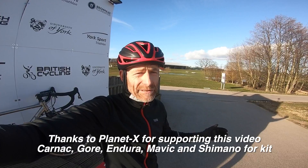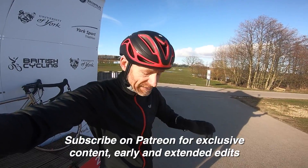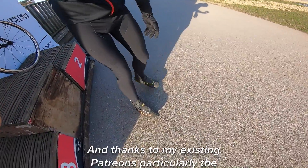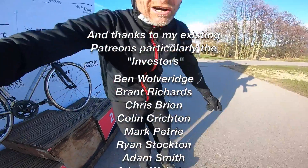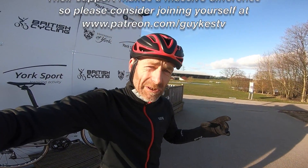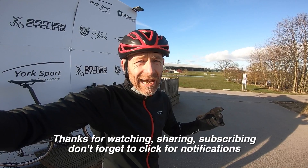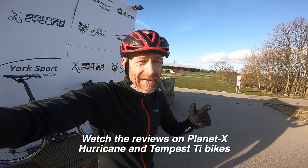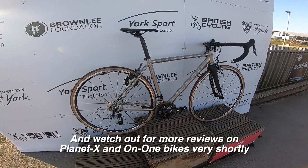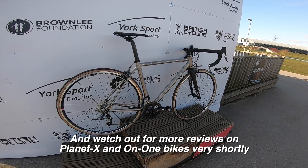Thanks very much for watching. I hope you've enjoyed me putting some laps in on this bike. Thanks to Planet X for sponsoring the video and for providing Carnac gloves and helmets, Gore for the jacket. Thanks also to all my Patreon supporters who get more in-depth, exclusive edits through Patreon. Don't forget to share, subscribe and click for notifications. I've been Guy Kesteven — this has been Planet X's absolute bargain titanium Spitfire road race bike.